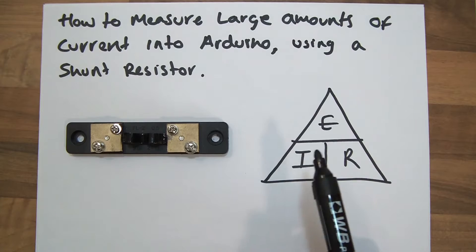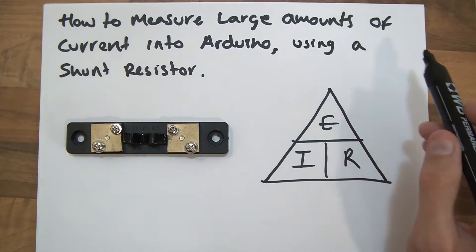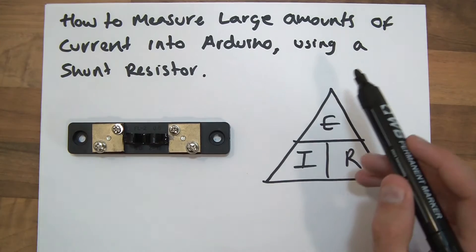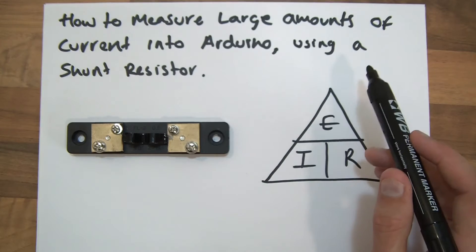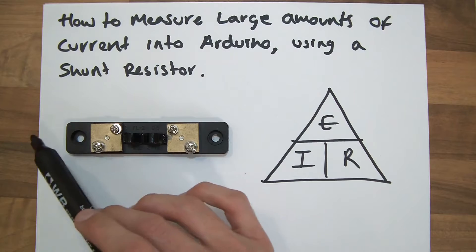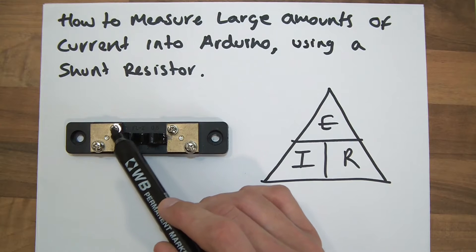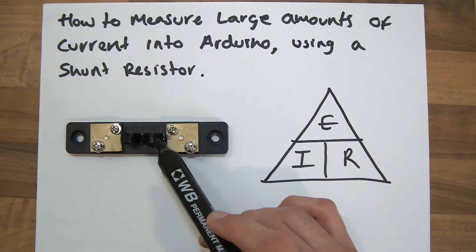So we've got the shunt resistor — how does this work? You wire it into your load in series. So we'll have a load here, then we wire this up. What will happen is that your load will cause a voltage drop across it. So you start with a voltage, you'll have a huge voltage drop across the load, and you'll have a tiny voltage drop across the shunt. This end goes to ground or the minus terminal. And if this point here is ground, then this other point would represent the small voltage drop caused by this resistor.